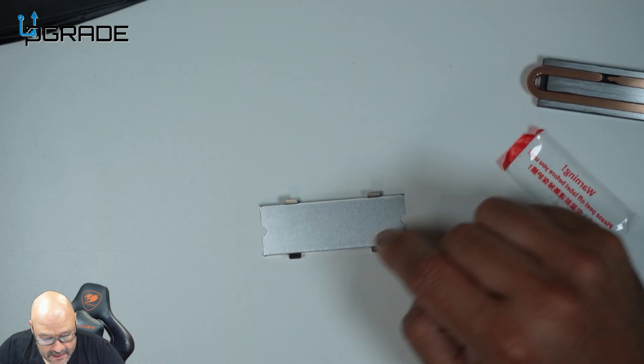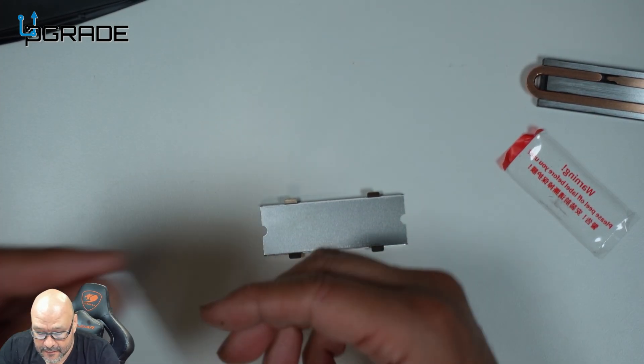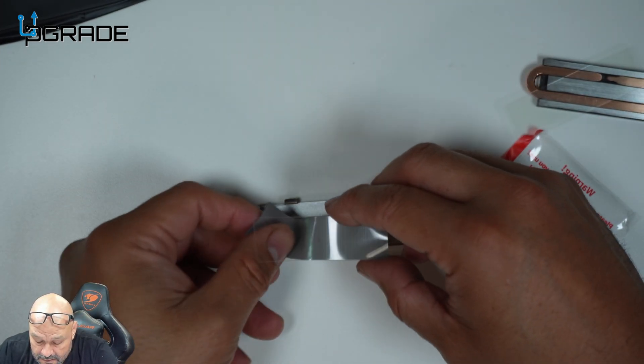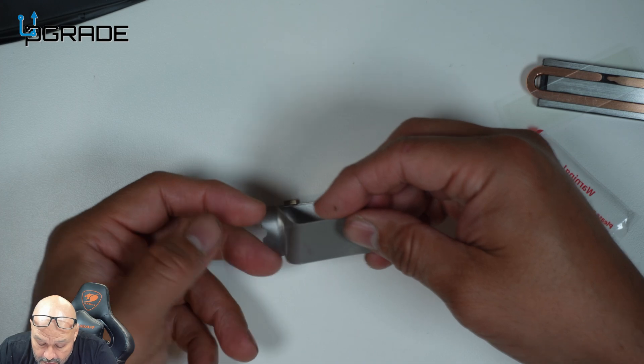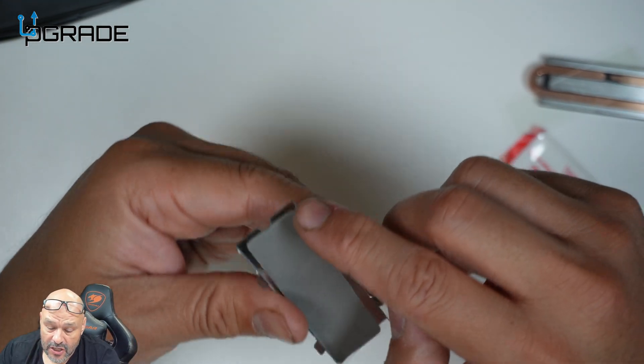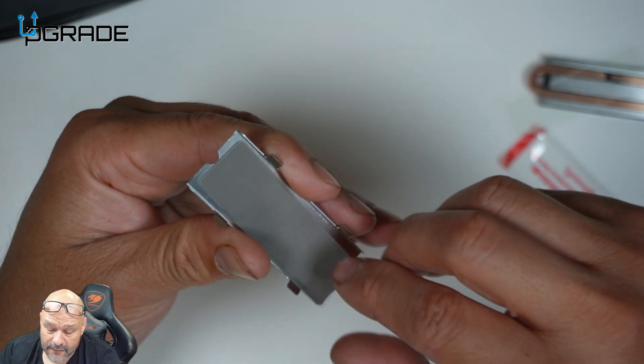Let's go ahead and set it up. We're going to put thermal tape on the bottom of it. We're going to put this in here first and make sure it's secure. We put the double-sided tape in here, and of course we're going to need clearance on one of them.